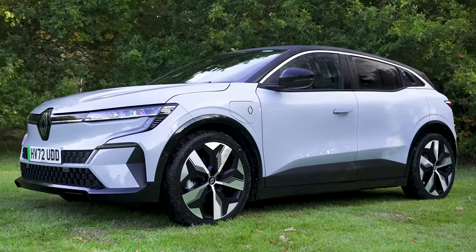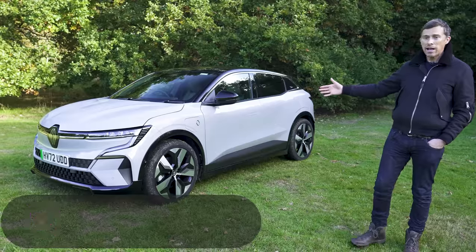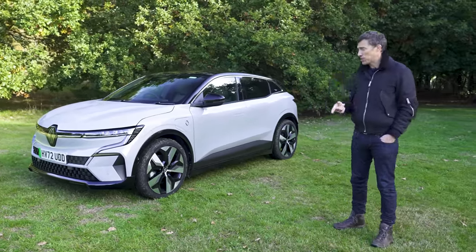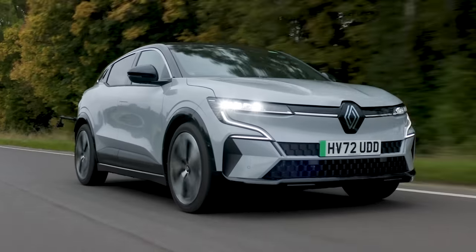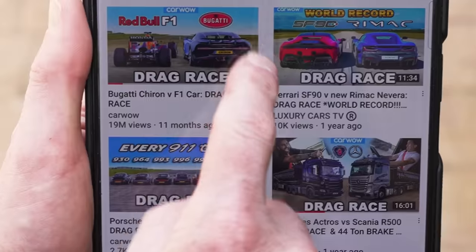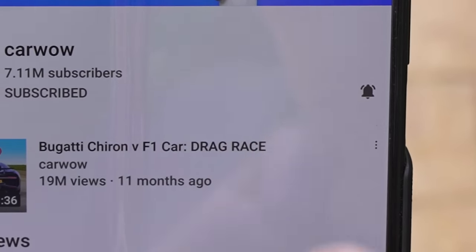This is the new Renault Megane, and it's a little bit like when one of your oldest friends suddenly goes vegan, because you can't get the Megane anymore with an internal combustion engine — it is electric only. In this video I'm going to tell you everything you need to know about this car: the exterior design, the interior, practicality, take it for a drive, and launch it to see how quick it is from 0 to 60. I'm Matt Watson and you're watching Car Wow. Make sure you're subscribed and hit the bell icon so you won't miss a single upload.